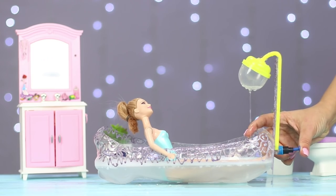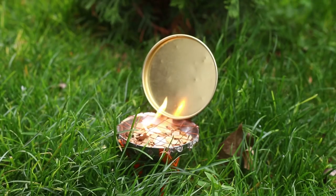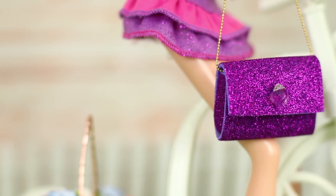Your Barbie takes a bath in a foamy jacuzzi, dresses up in an exquisite dress with shiny scales, and gets a real barbecue grill! With our new life hacks for dolls, playing will become so much more interesting!